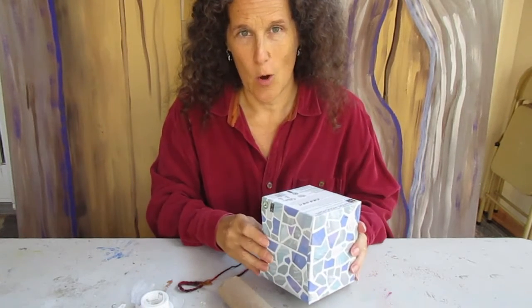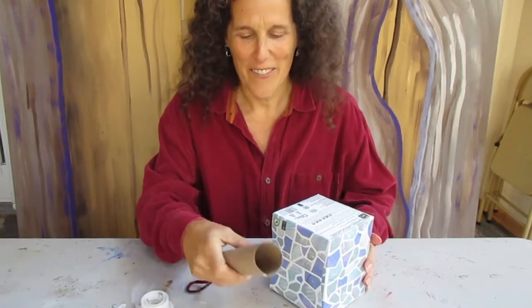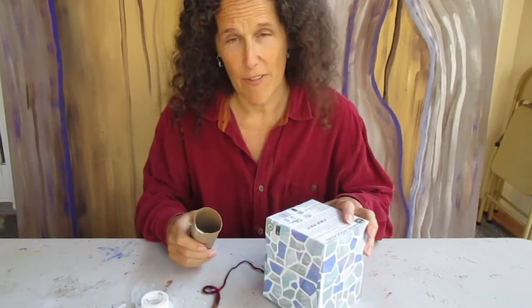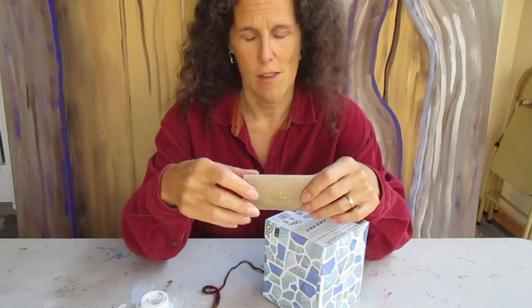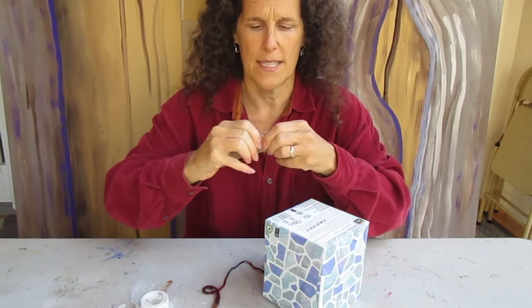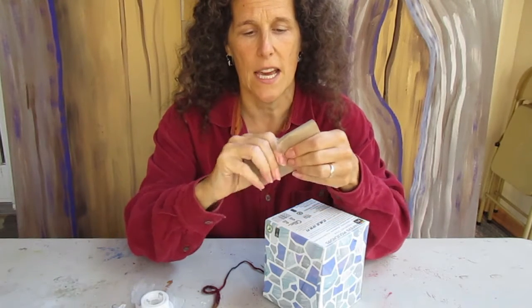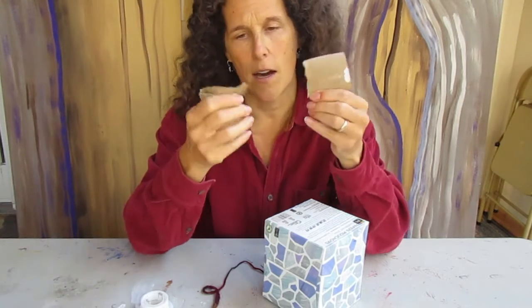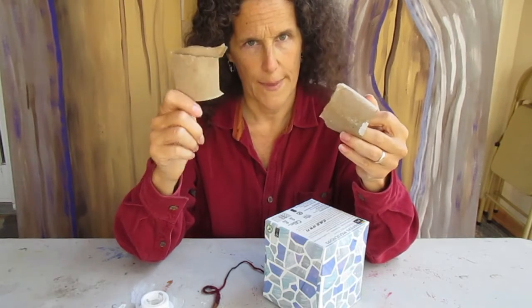I know that this square box doesn't look a whole lot like a mouse yet, and maybe it won't when we're done either, but we'll try. First of all, turn the box over so that any opening is facing downward. Then take your toilet paper roll and rip it in half — it's a little difficult, you need pretty strong fingers, so maybe mom, dad, or an older sibling can help you.